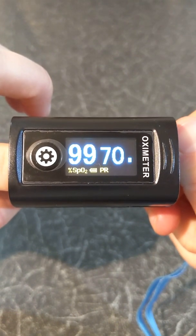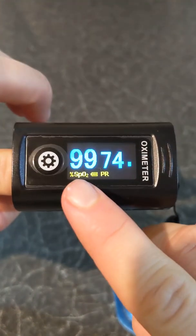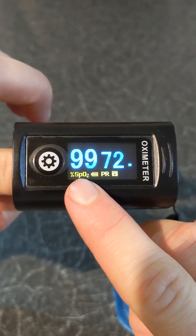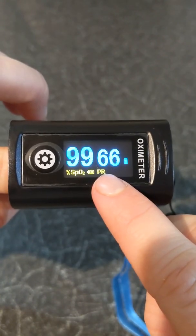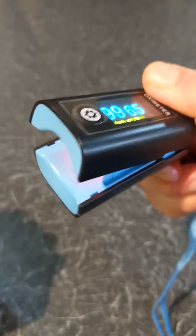The oximeter will display your oxygen level above where it says SpO2, and it will display your pulse rate above PR. Once your finger is out, the oximeter will shut down automatically.